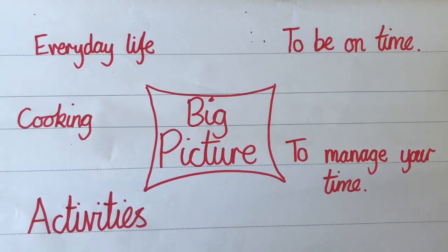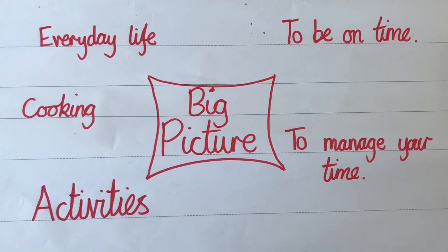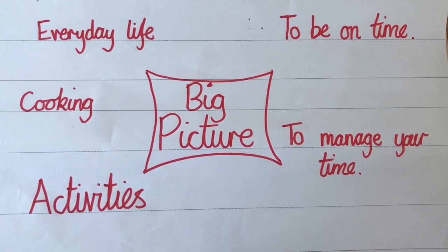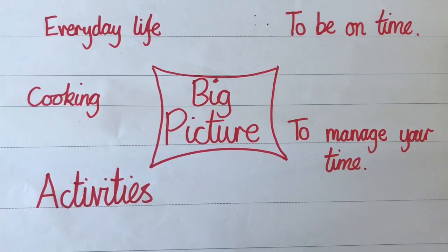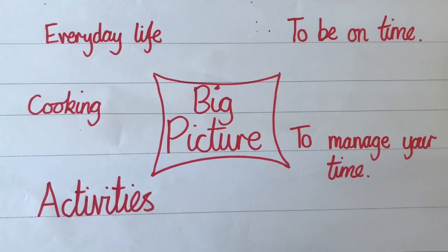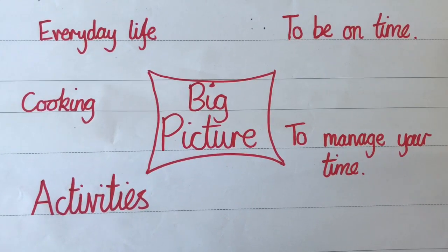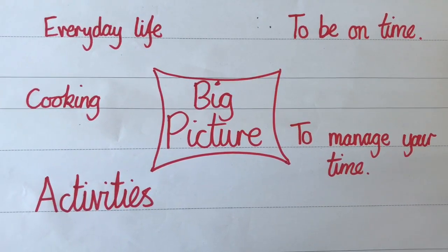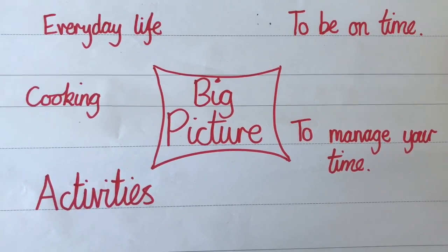When we're learning about something it's important to think about that big picture — why are we learning about it? Time comes into every aspect of our lives. We tell the time every day. We need it to be on time for school or, when you're an adult, for work. We need it to manage our time — think how long something is going to take. It could be cooking or baking, knowing when to take something out of the oven, or for activities so you can be there and take part.